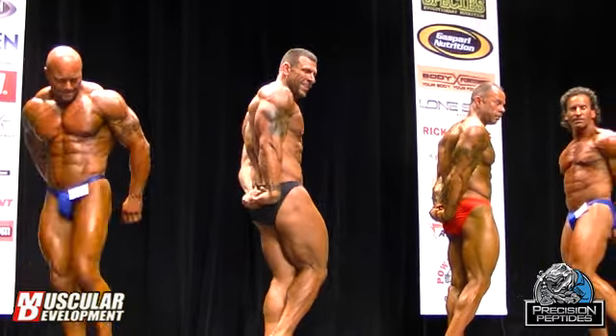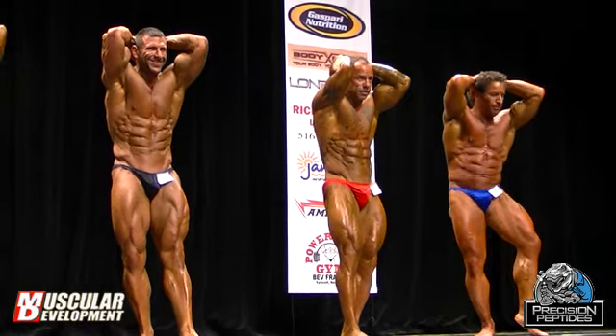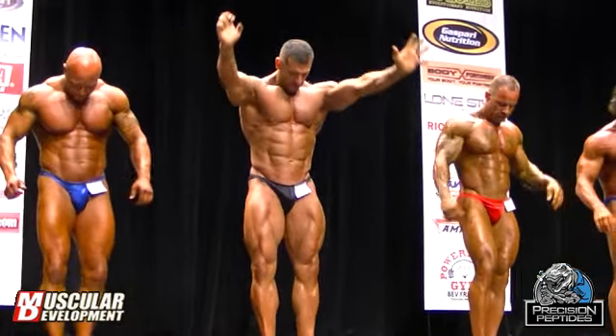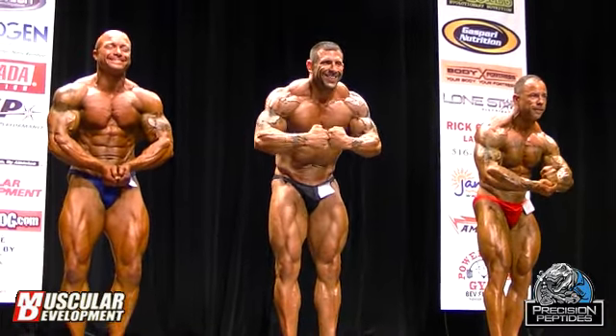Down on the thigh. Your favorite most muscular. And we have some poses now. Thank you.